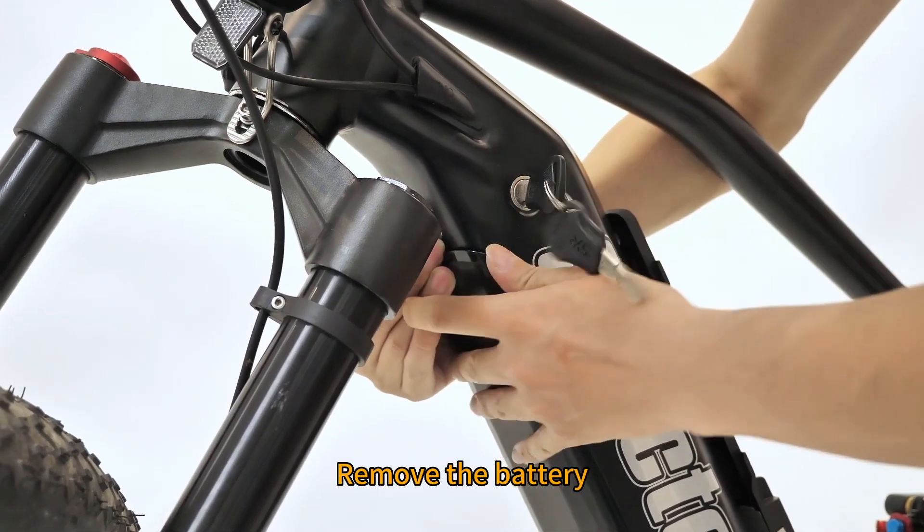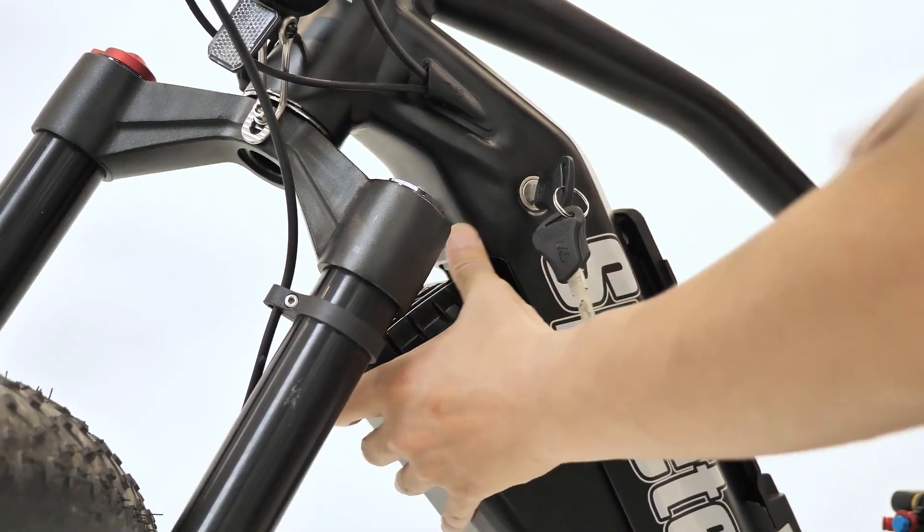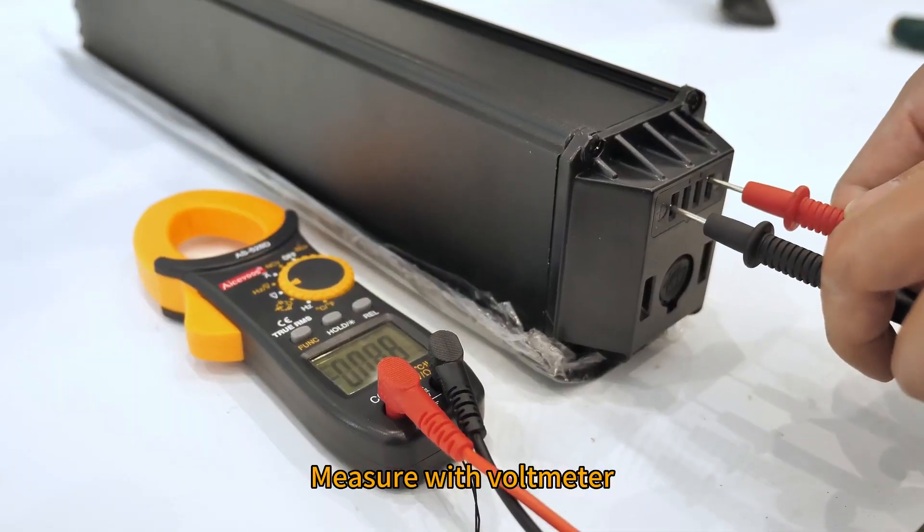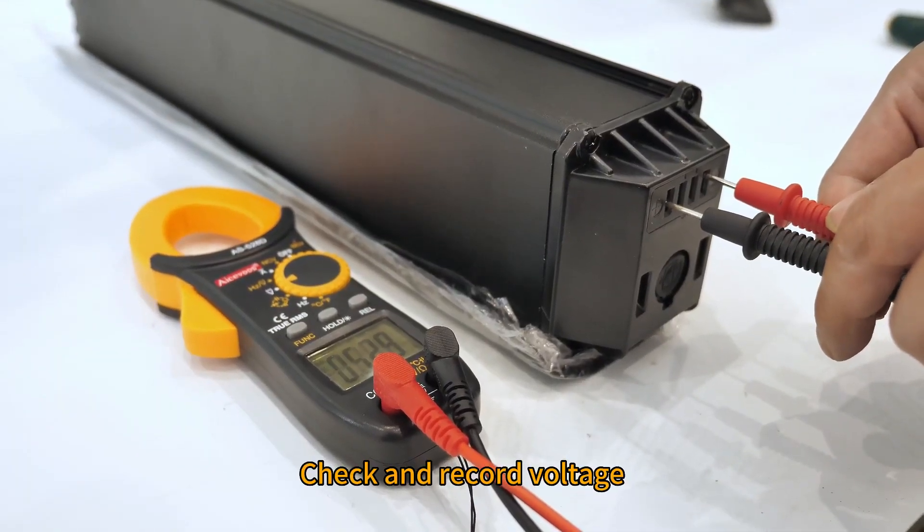Remove the battery. Measure with voltmeter and check at a record voltage.